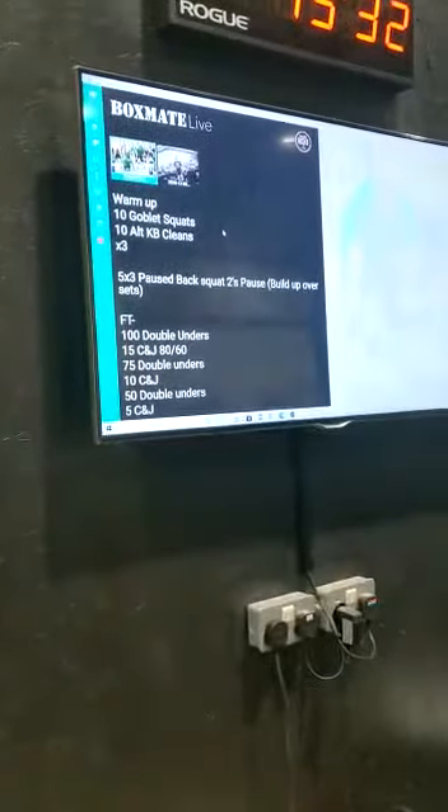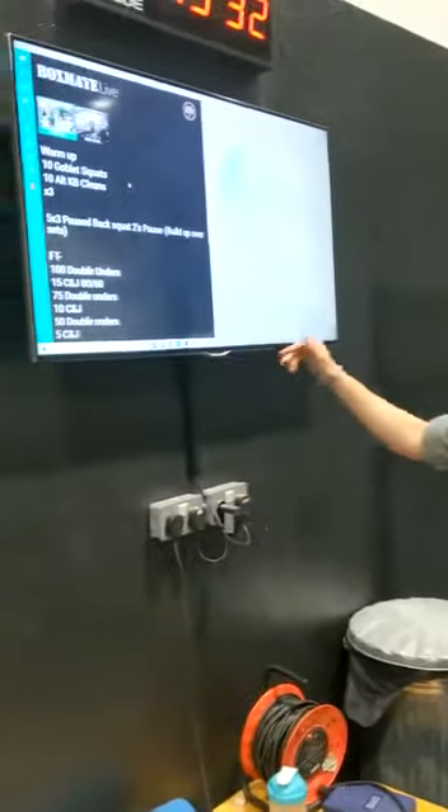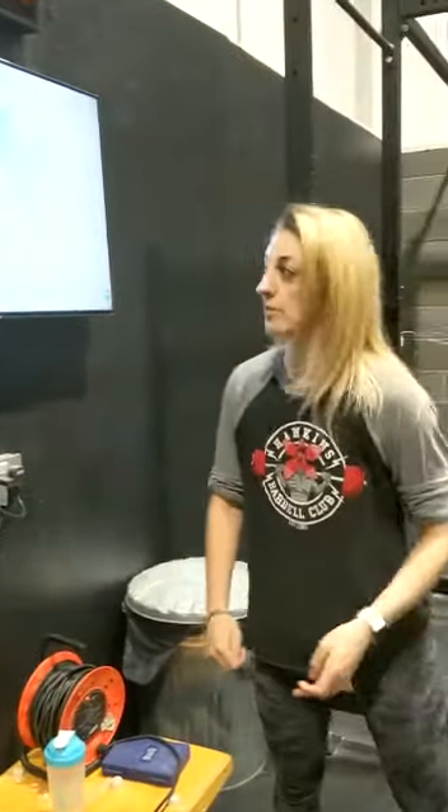After that, for time, we've got 100 double unders, 15 clean and jerks, 75 double unders, 10 clean and jerks, 50 double unders, and then 5 clean and jerks to finish off.